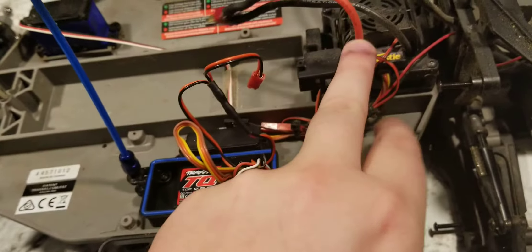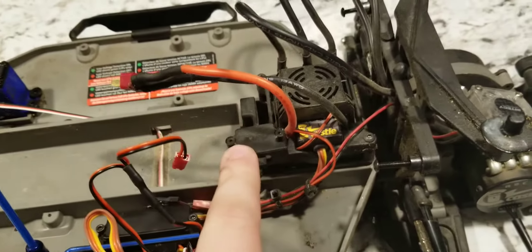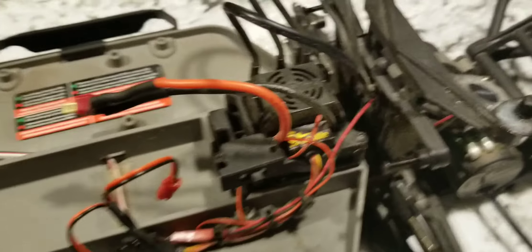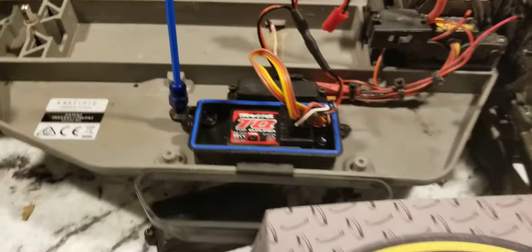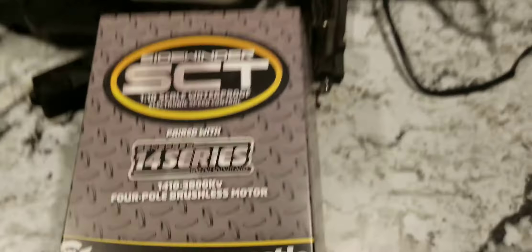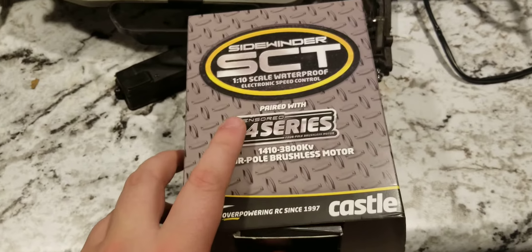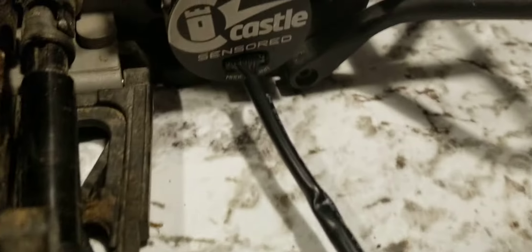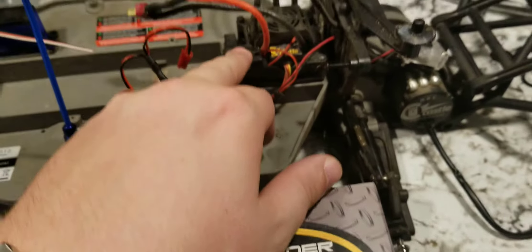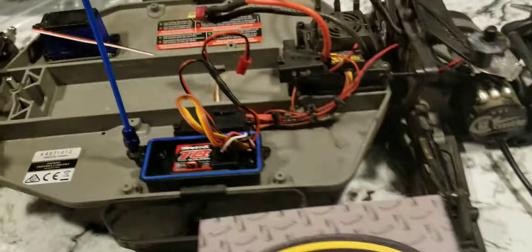Inside here, this is the new ESC — it's a Castle SCT combo. This is the same combo that you would get from Amazon for about $115. I got lucky and got it on sale cheaper than that. This is what is in the truck right now. It's a 14 series brushless motor. The motor itself is sensored as you can see here, but the ESC is not sensored, which I think is kind of a goofy decision considering it comes with all the wiring and everything.